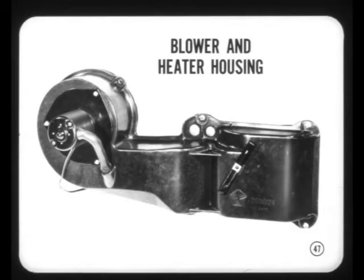If the air conditioner is moved over to the right, how about the heater? The heater is also moved, and the blower and heater housing extends into the engine compartment and under the right fender. You have to drop the wheel housing to get at the blower or the heater housing.